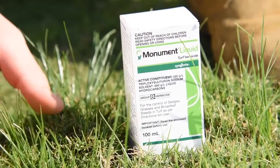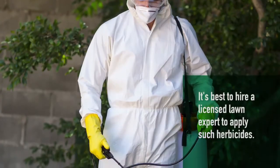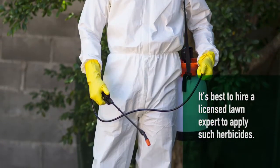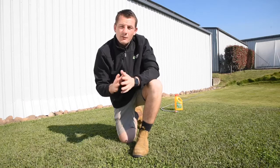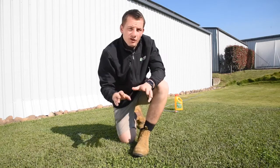Monument herbicide is safe to use on common couch, Durban grass, hybrid couch, Queensland blue couch, and zoysia grass. These herbicides are best applied by a licensed expert, so contact your local lawn maintenance contractor for application. This will also help to ensure the correct product is used that is safe for your turf variety. Many broadleaf weeds will continue to emerge as the weather cools down and your lawn slows in growth.